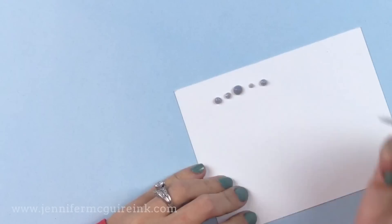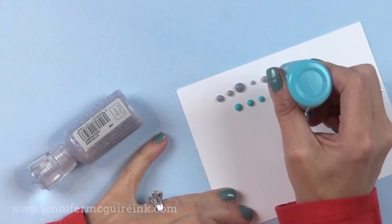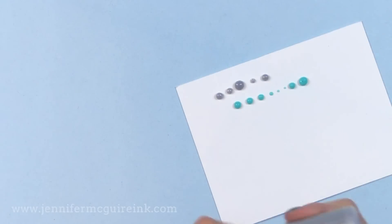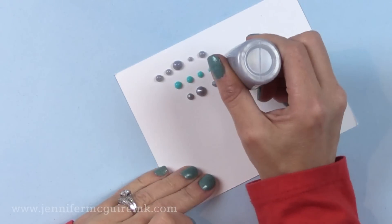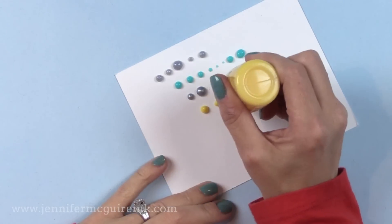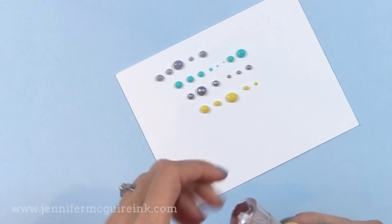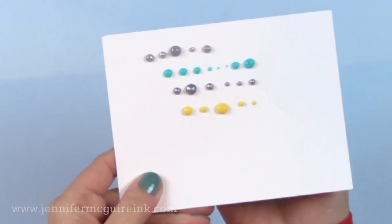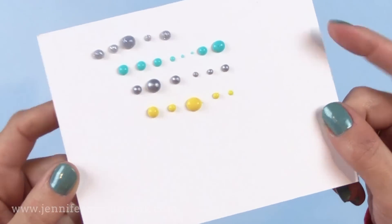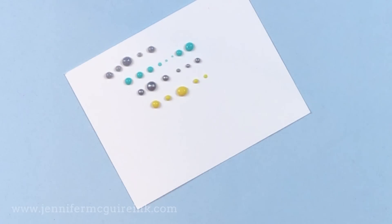If you put them directly onto your card, give it a ton of time to dry — leave it overnight before doing anything with it. When squeezing it out, hold the bottle straight up and pull straight up after applying to get a perfectly round dot every time. I've done lots of testing — I put drops on card stock, let it dry overnight, and mailed it. The envelope held up fine, the dots held up fine, and they didn't stick to the inside of the envelope.